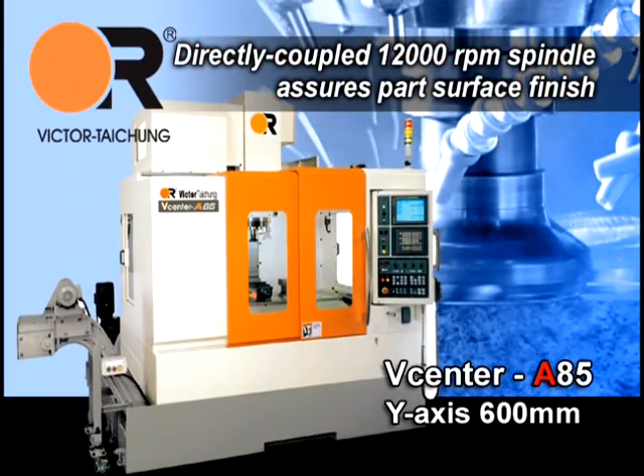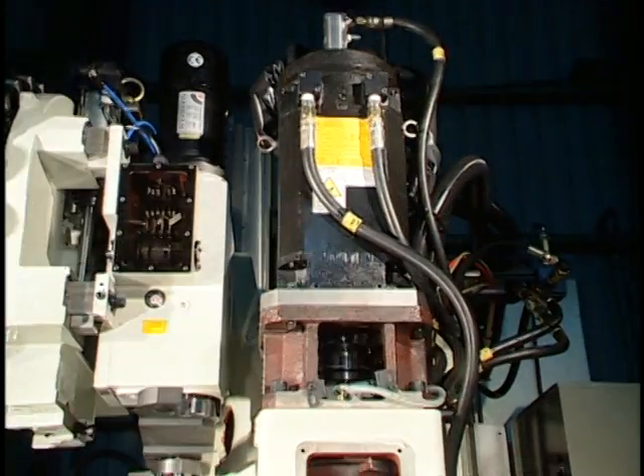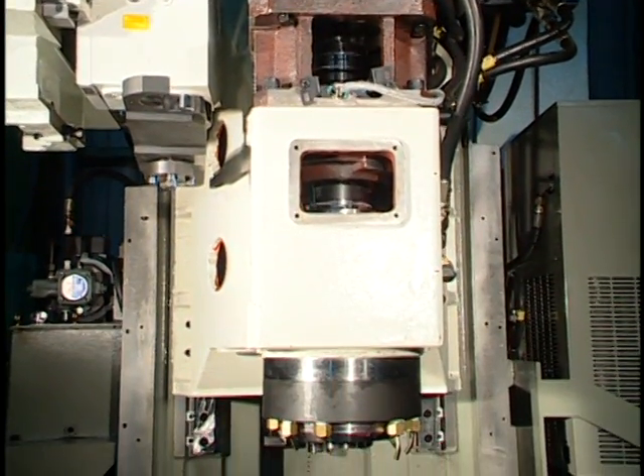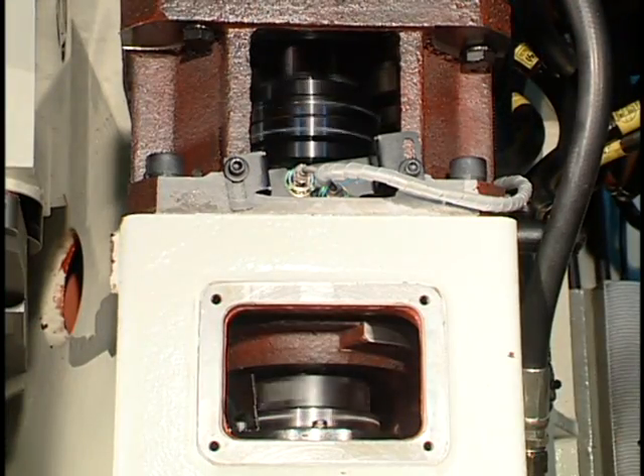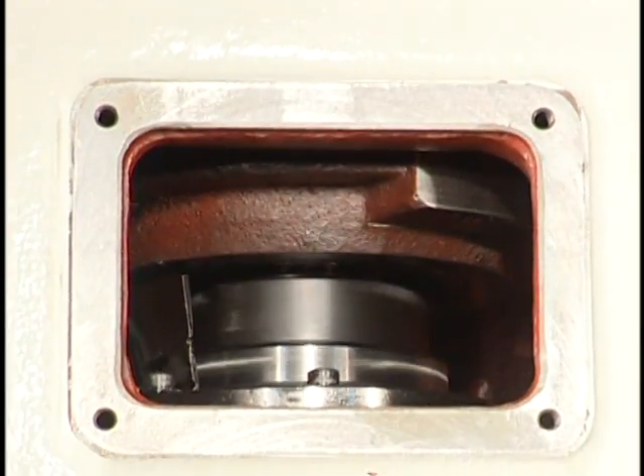A directly coupled 12,000 RPM spindle assures part surface finish. The directly coupled spindle DCS with High Torque Spindle Motor means the spindle motor is directly coupled to the spindle to avoid vibration from belts and to enhance surface finish on components.